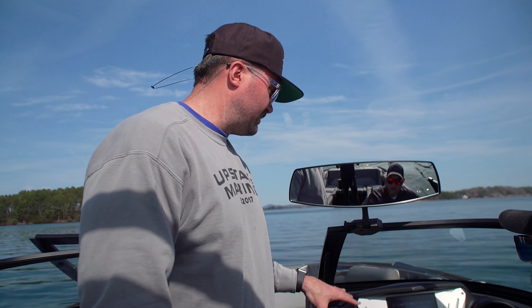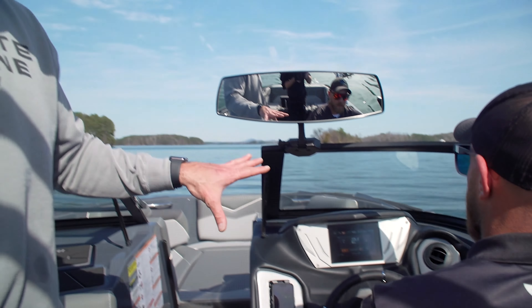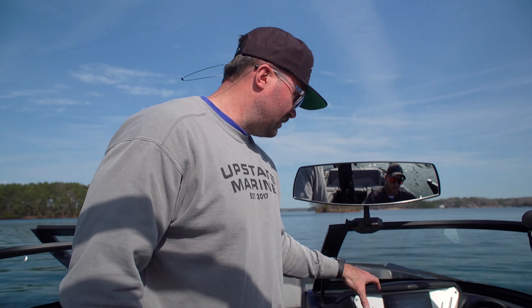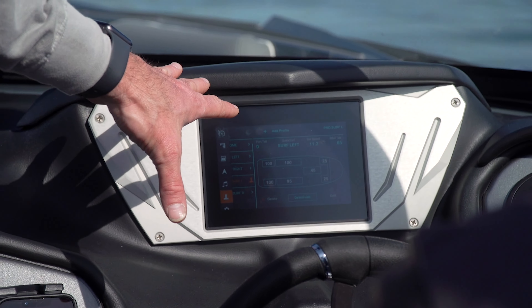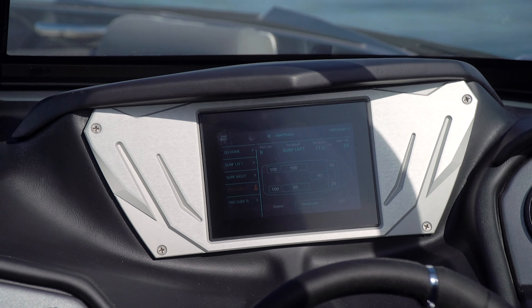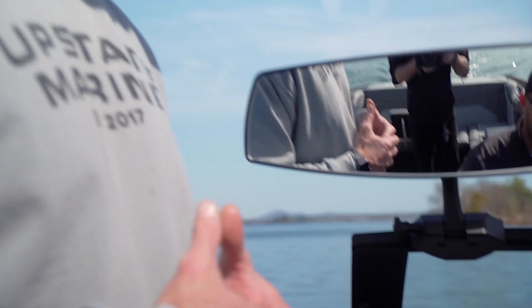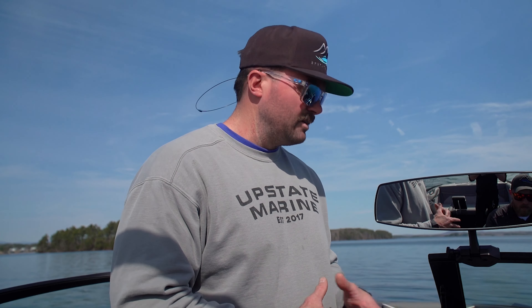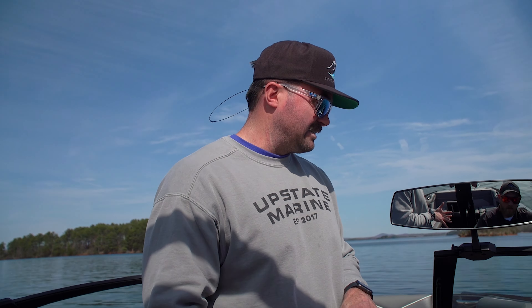Another great thing about the Supremes: it's got a digital dash along with some analog accents to your right, but the best thing about it is it's simple. This little screen here — this is all your profiles. We're going to press pro surf left in this case, activate and go. Matt's already got it activated, so that's going to adjust your surf tabs, stinger plate, ballast, and speed. Now all Matt has to do, now that the ballast is full, is throttle and go.